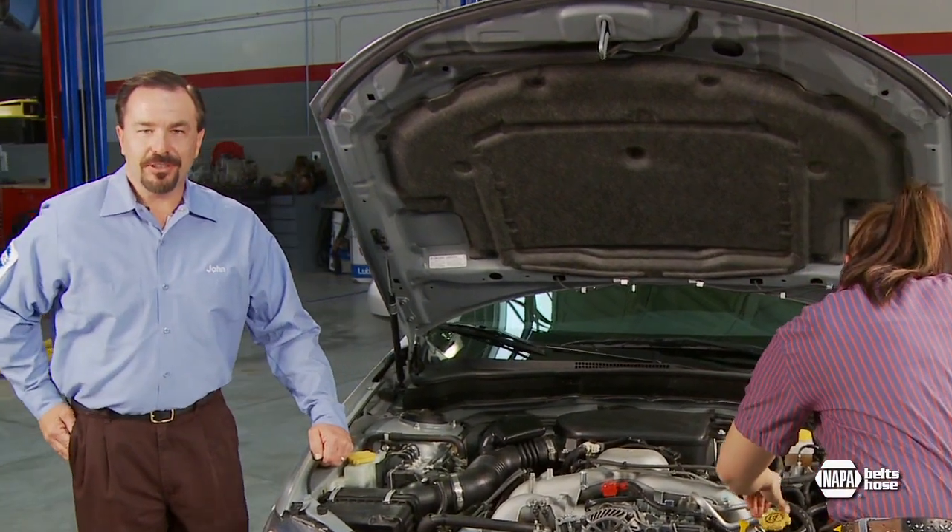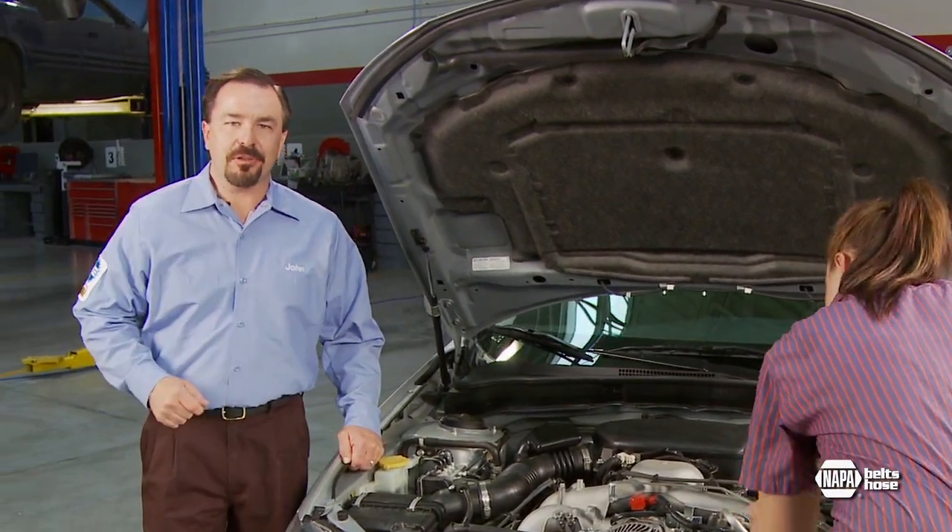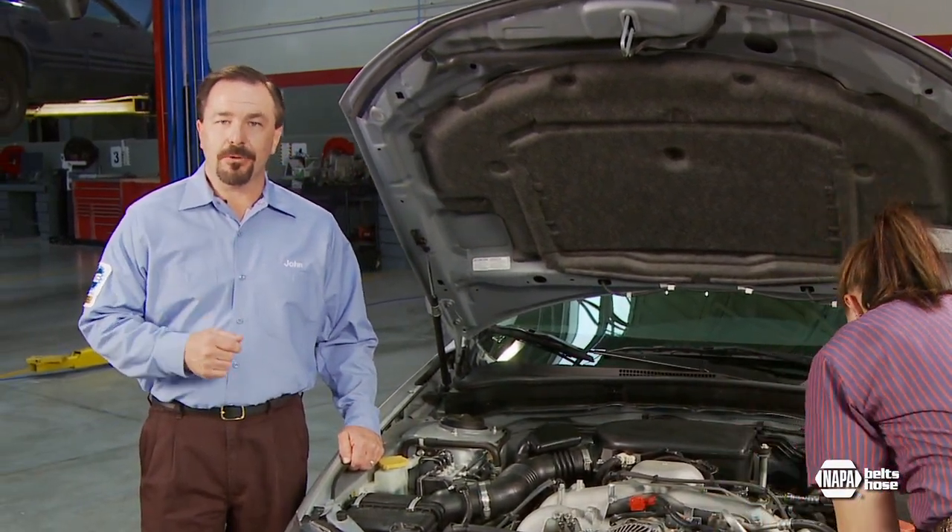Maintaining correct belt tension is critical. In fact, it's the single most important factor in the life of your belt and other drive components.